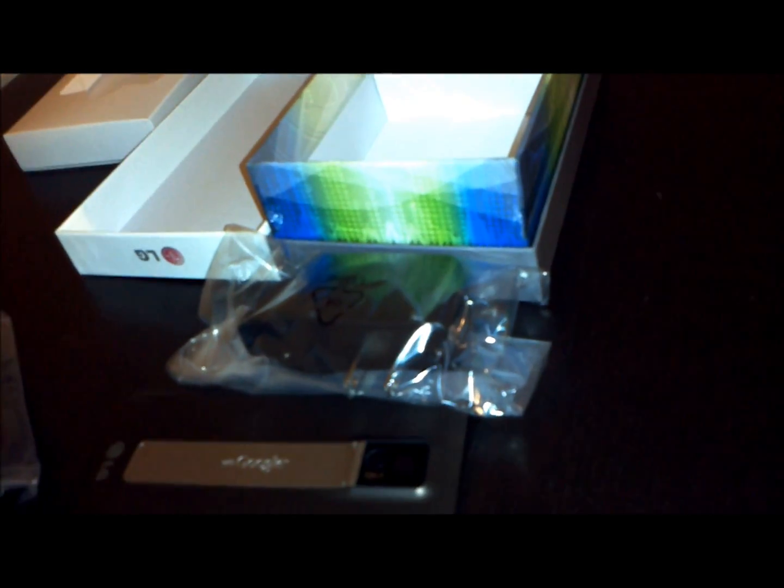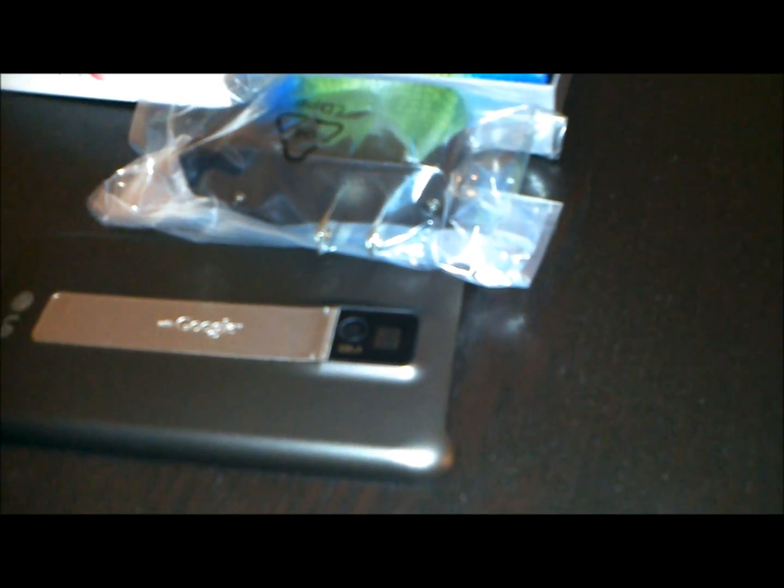Very nice looking phone, very light feeling. The battery goes in like that. Cover goes back on. We are going to start it up.